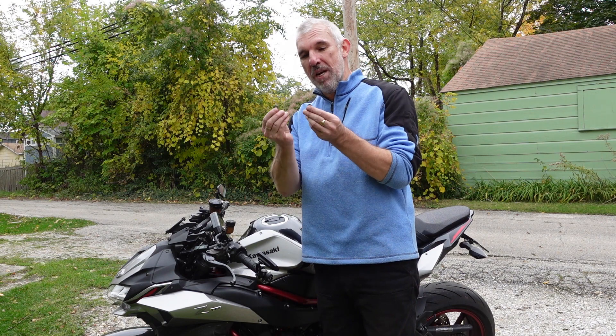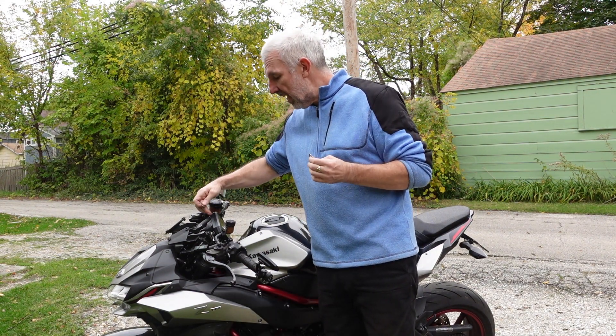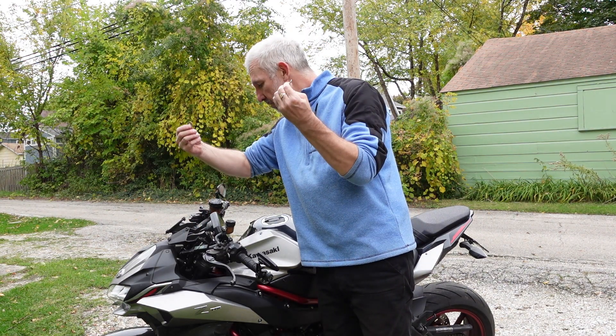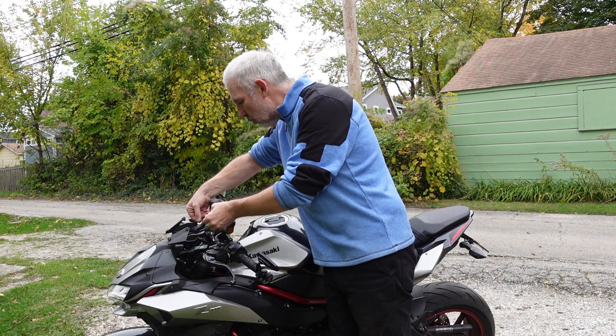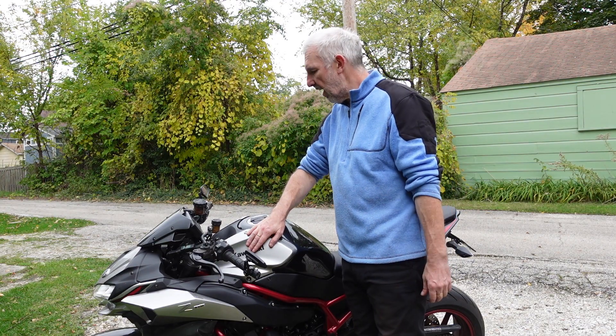I double checked the instructions and realized I've got two washers left. These actually go underneath the instrument cluster before it goes back on, so last couple of bits — they just drop in there and then the cluster goes back on. Everything back together.